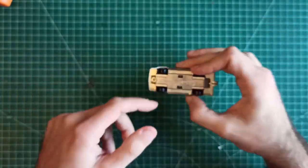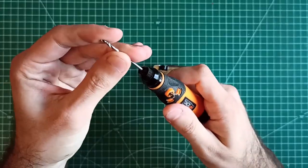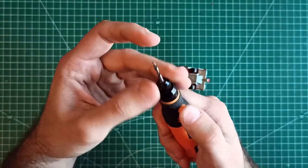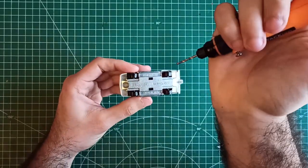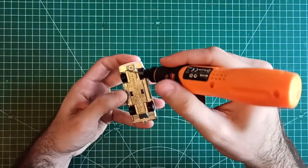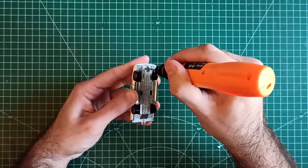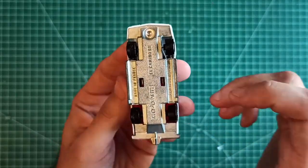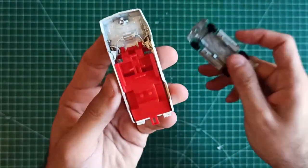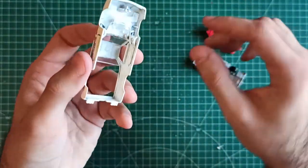Before I can do anything to this car I have to remove the rivet so I can take apart the four pieces. And because I will use a Dremel, remember to watch out for fingers. After drilling the rivet you can easily remove the four parts.